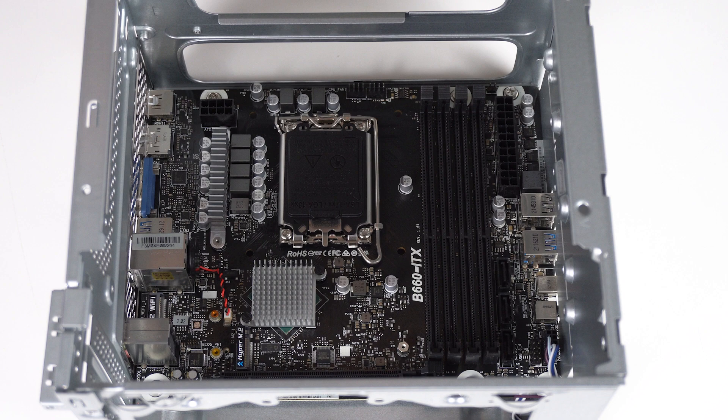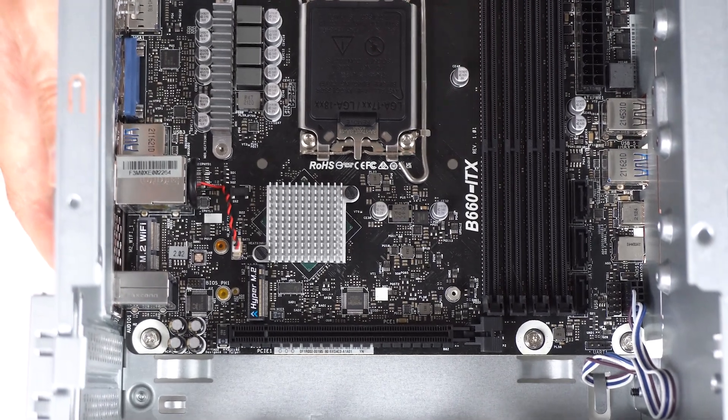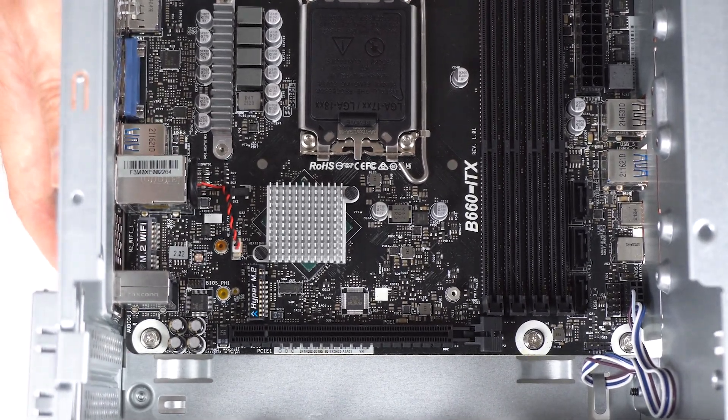This custom ITX board has four desktop-size RAM slots. There's an M.2 Wi-Fi port, three SATA, a Gen 4 M.2, and a GPU slot.